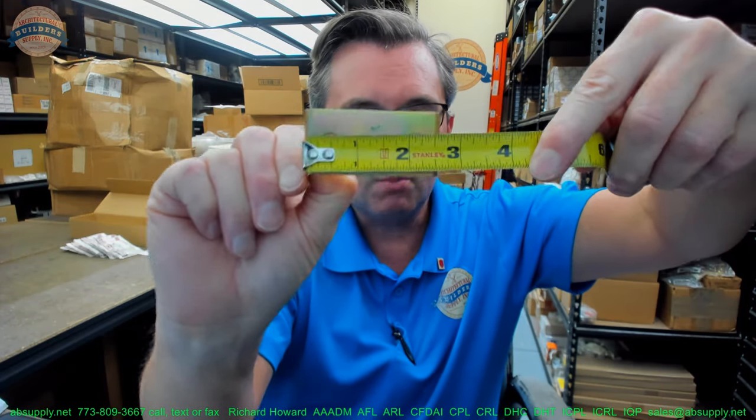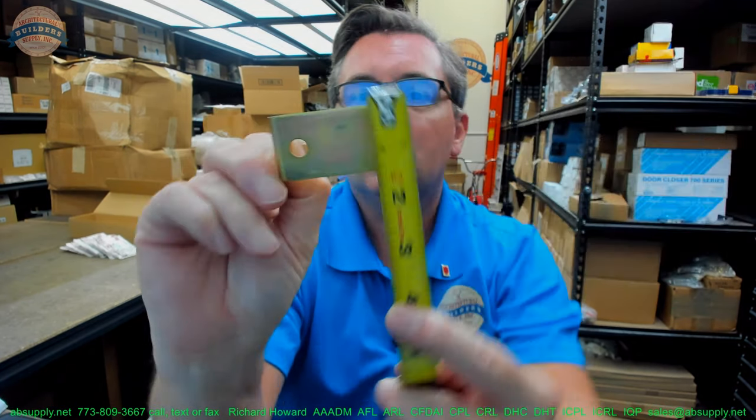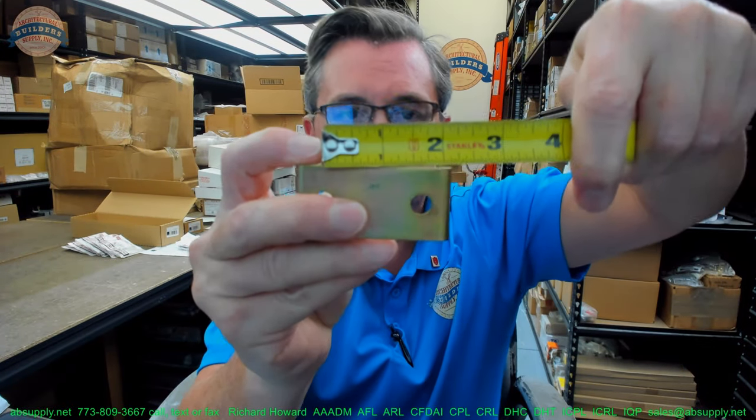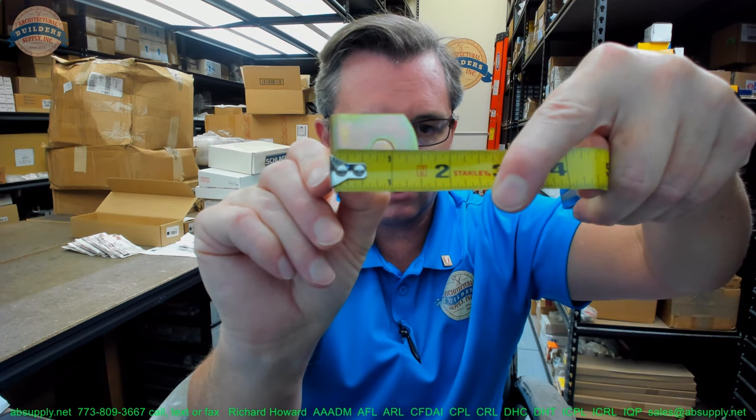Let's take some basic dimensional properties. Overall width of the smaller of the two brackets, about 5/8ths. The center to center of the screw holes — that might be nice to know — appears to be about an inch and 5/8ths. The overall height of that bracket, about an inch and a quarter. Overall projection, about an inch and 7/16ths.